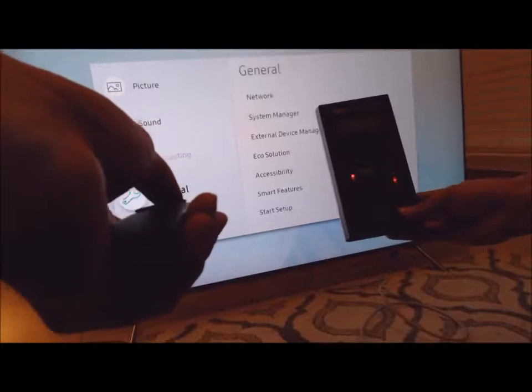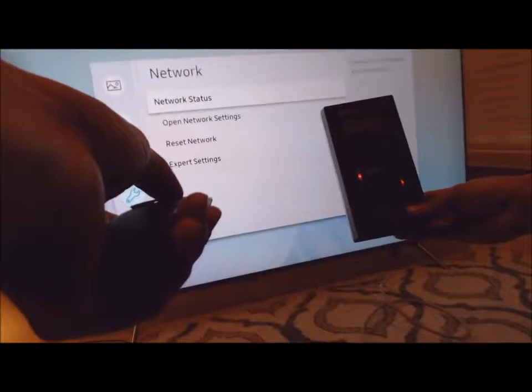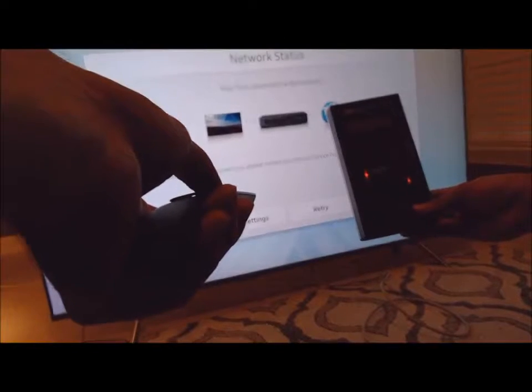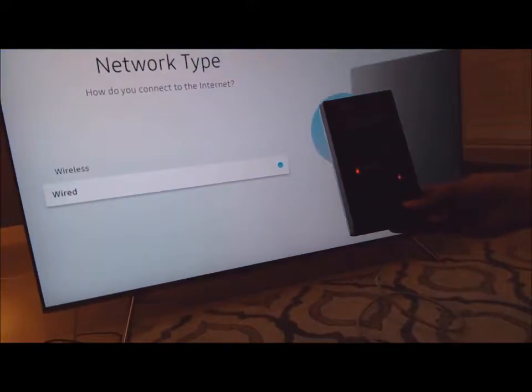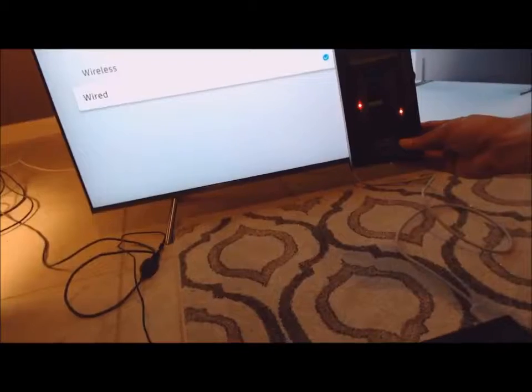I will show you the settings — the network status. We are connected to the internet through a wired connection, not wireless but wired.